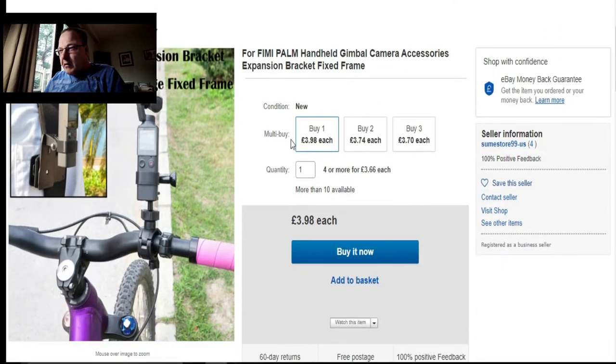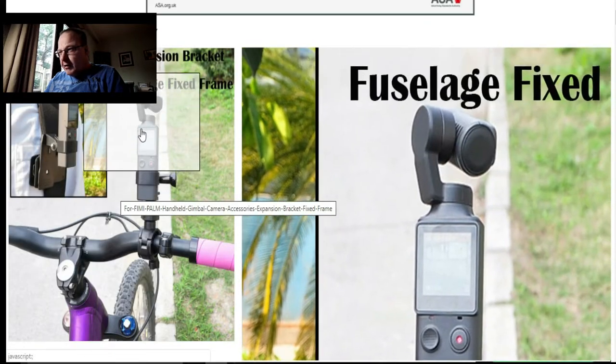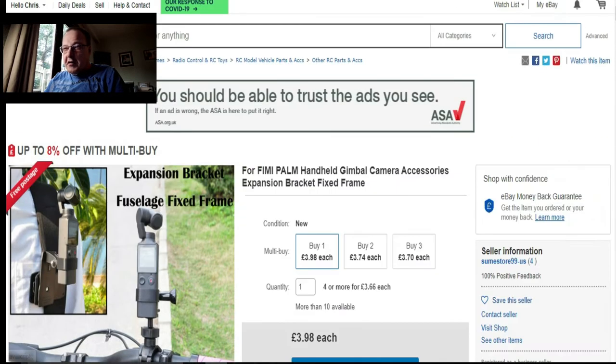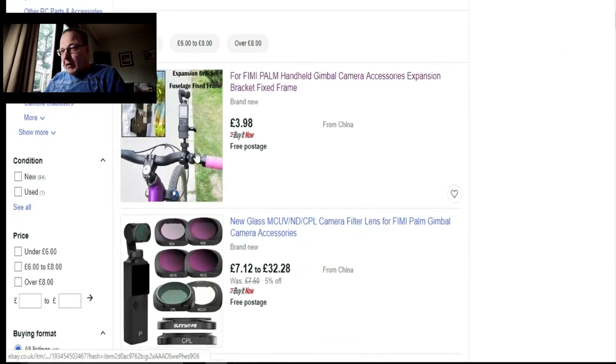You can buy one, two, or three depending on how many bikes you've got — £3.98 each. If you've got a bike, that's handy enough, not too bad. Let's have a look at what else there is — this is what I was looking at earlier this morning.